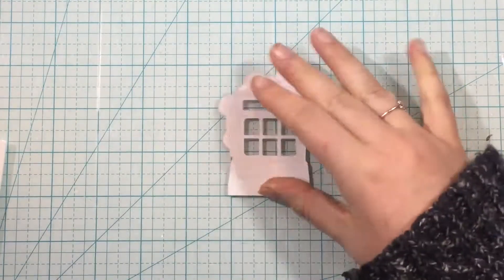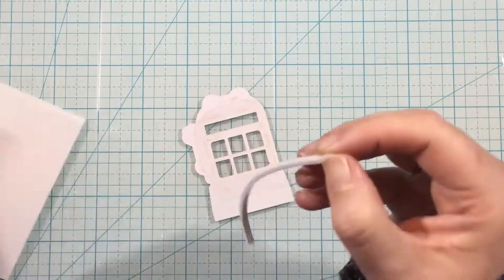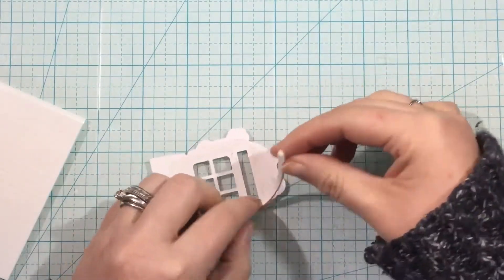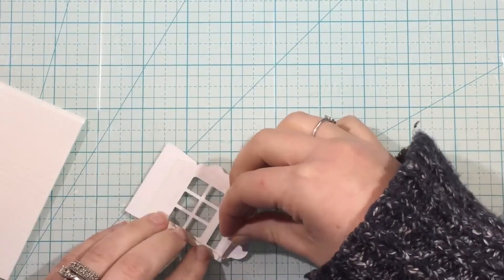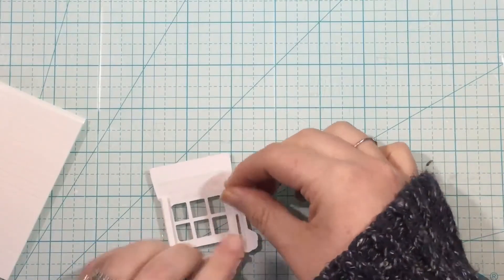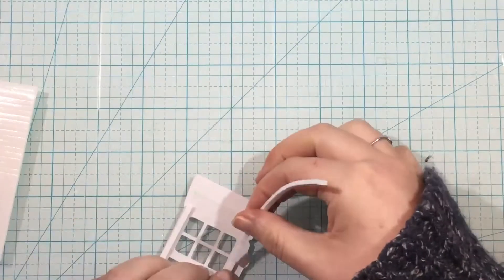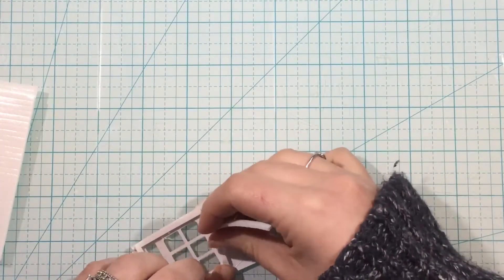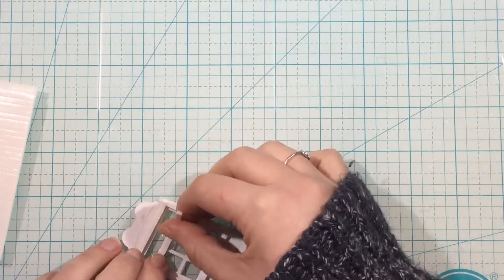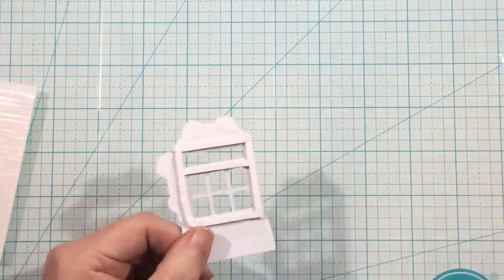Once that's done, I'm going to use slivers of foam tape. I have these foam strips by Darice - these are certainly not a new item, but they are new to my craft room and I absolutely love them. They tear easily, and in addition to that, they are perfectly sized for the majority of shaker cards you're going to need. They're super skinny, so they fit in between all these little areas perfectly - even that little slice there up at the top that's going to split my windows in half.